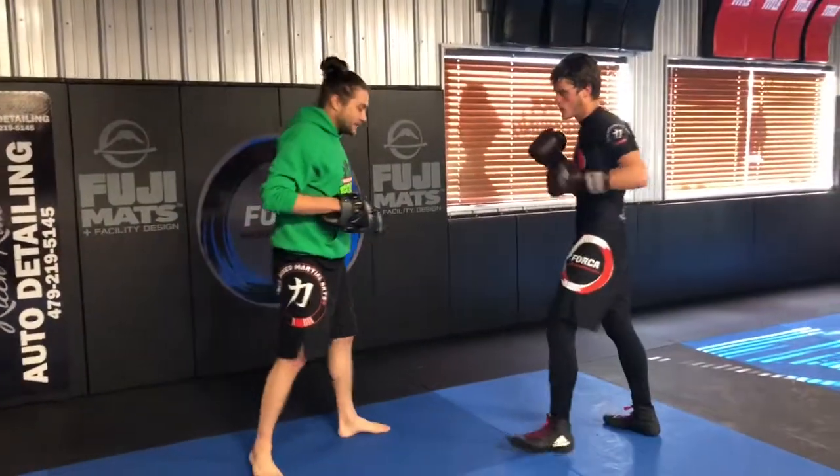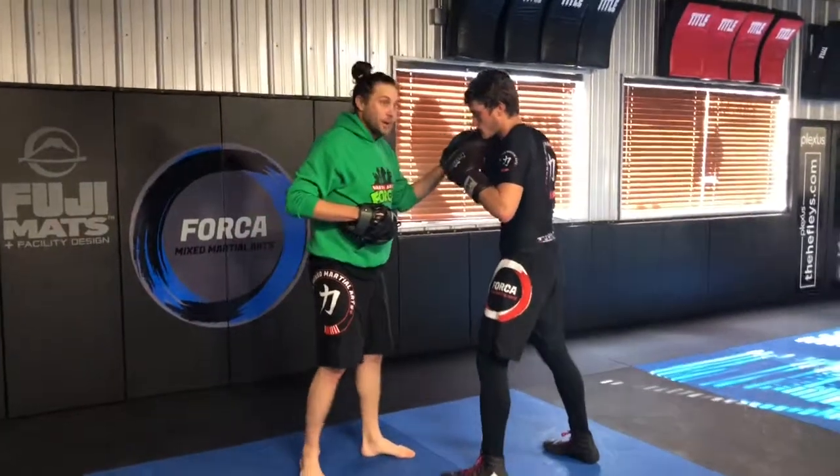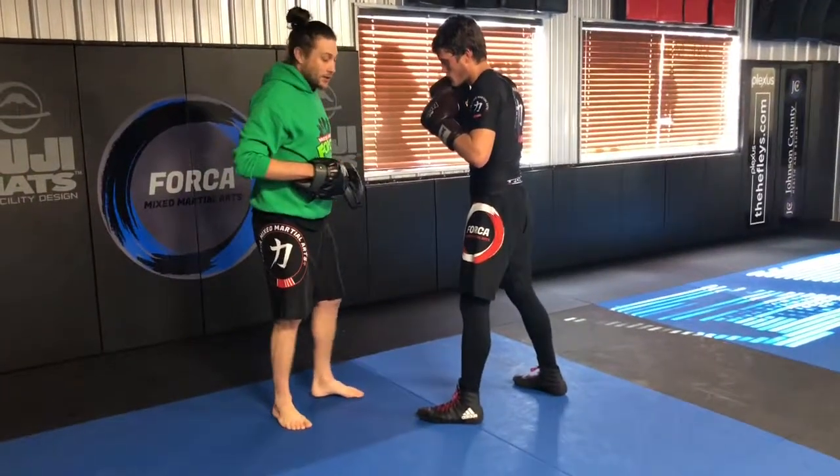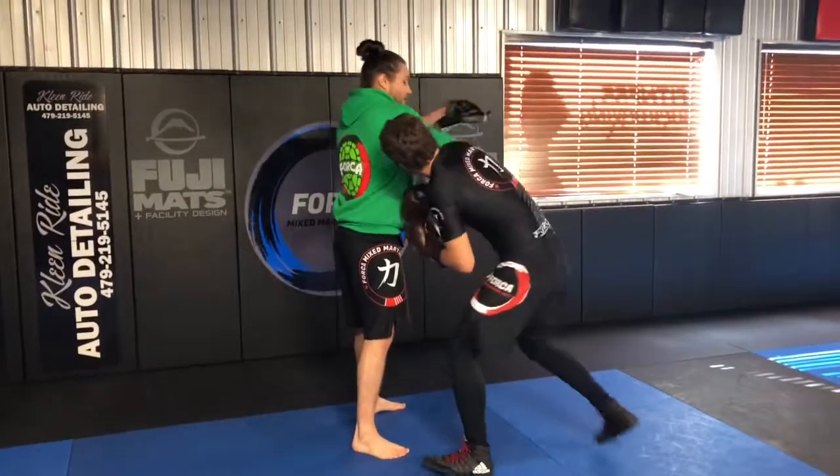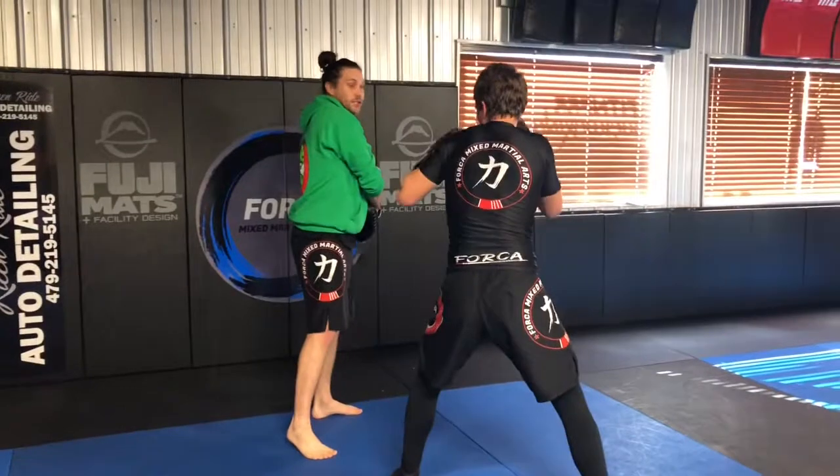So Tim's going to do this. He's going to step under, go a rear body hook, turn out, and do an uppercut and jab. Let's start facing it. Steps under, does a rear body hook, turns out, does an uppercut, and does a jab.